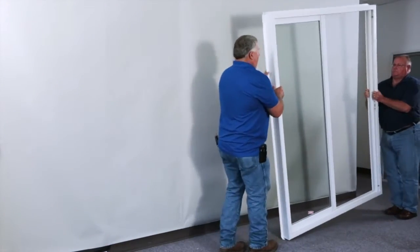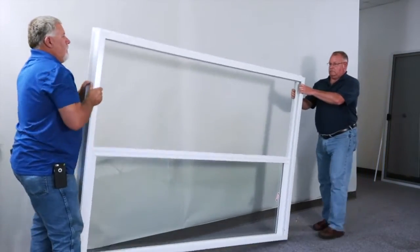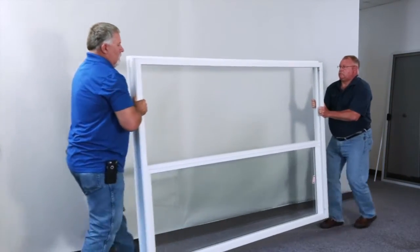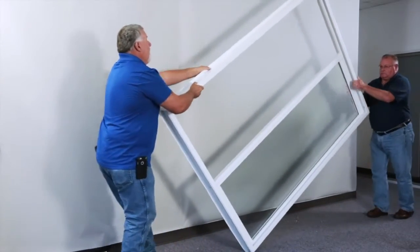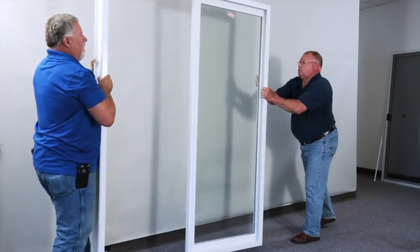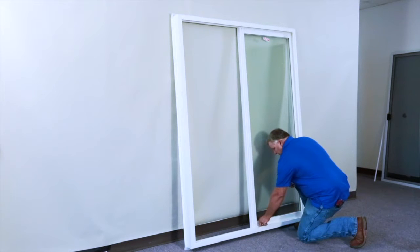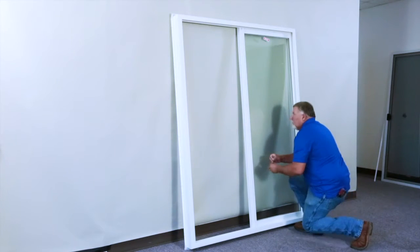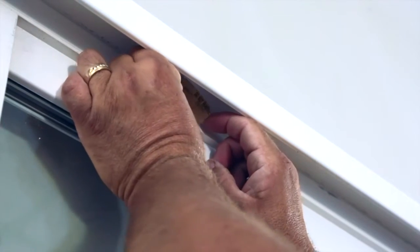Make sure that two people cartwheel the door over for safety reasons as well as to ensure no damage to the product. Be sure to remove the warranty information that is now down at the bottom of the door and reapply it to the top of the product for future claims reference.